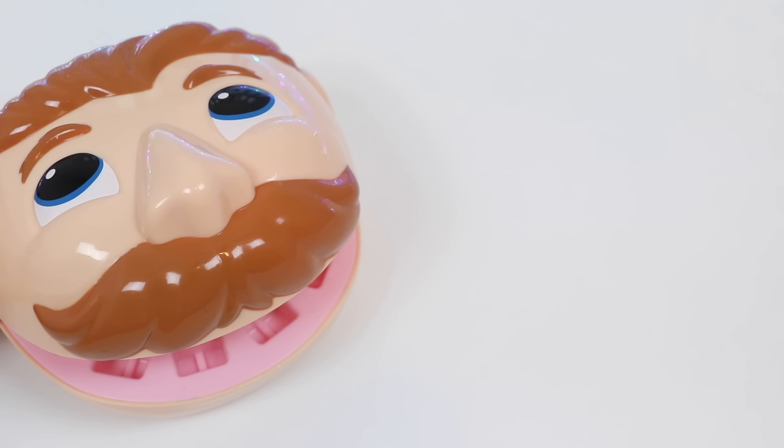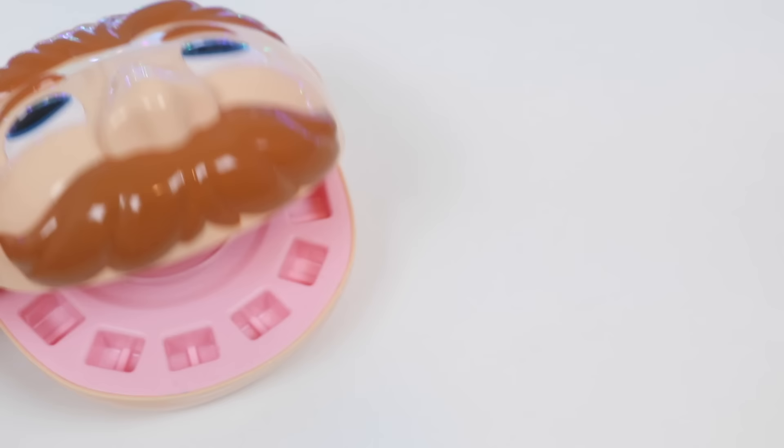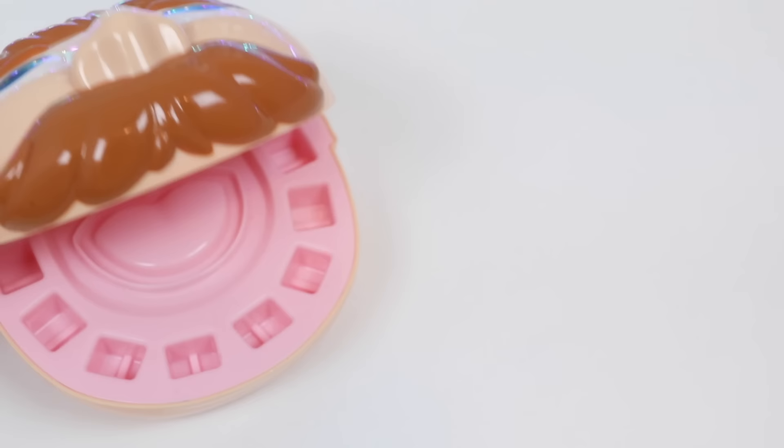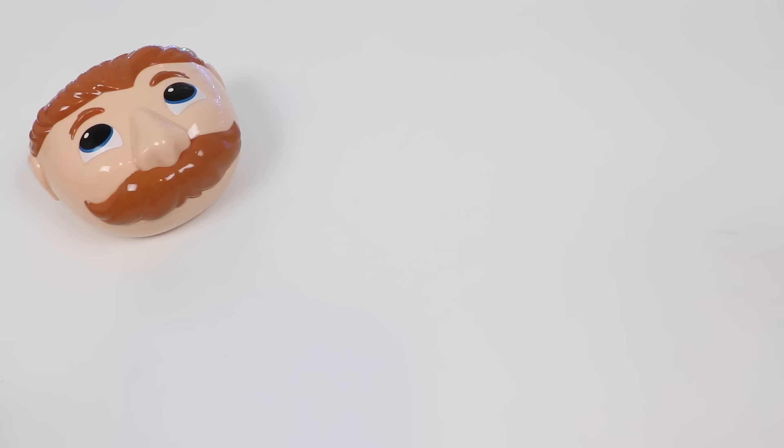Just candy? Mr. Play-Doh Head, I told you! You have to eat fruits and vegetables too! Fruits and vegetables? I hate them! You'll never get your teeth back unless you start eating them! Fine, I'll check them out! I actually have some fruits and vegetables from my garden! Let me bring them for you!